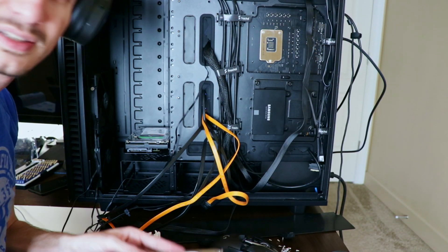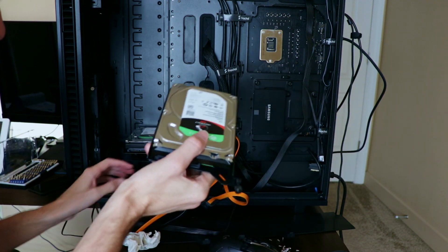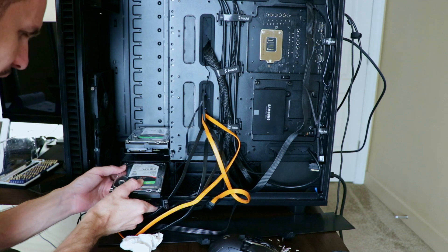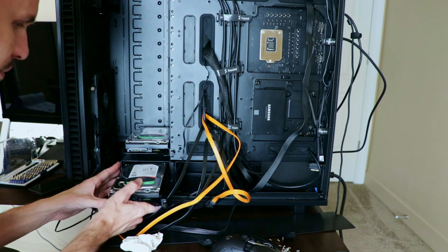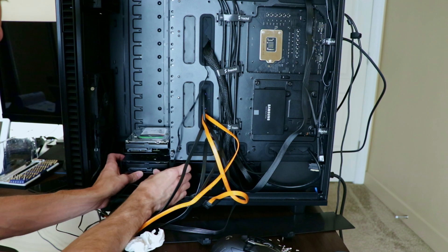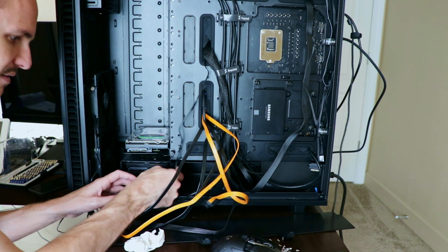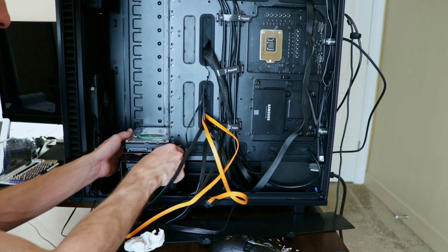Everything's in its new cages now, so let's start getting things put in. This is our parity drive - we're going to put our parity drives right in here. In the long term we're going to have two parity drives, we only have one right now. We'll eventually have two - I think two will be adequate for our needs. Let's get this in and start getting the other drives in.